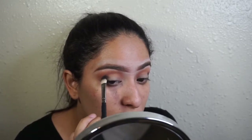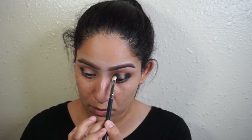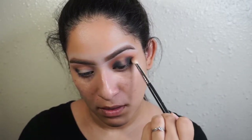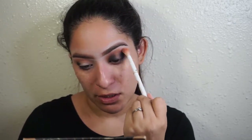Smoky eye. I'm going to take a little bit of Fudge just to give it dimension, and I'm going to take it on a Morphe M433 brush and blend out that brown. There's nothing on this brush — it's just the brush we used to lay down Morocco — and I just want to make sure everything's blended.